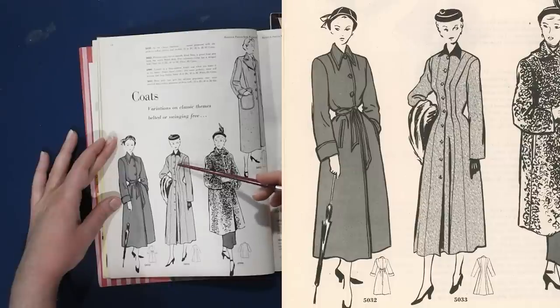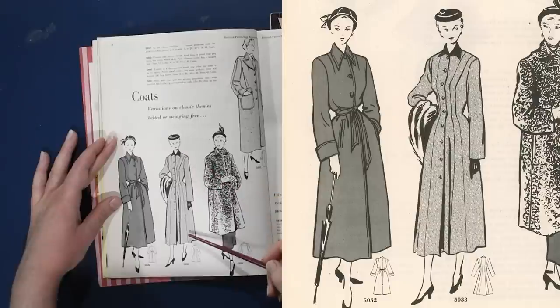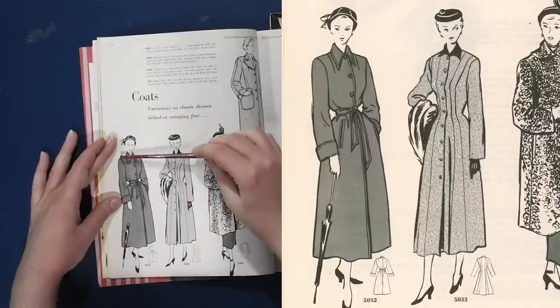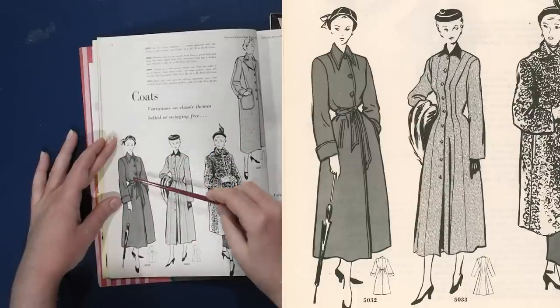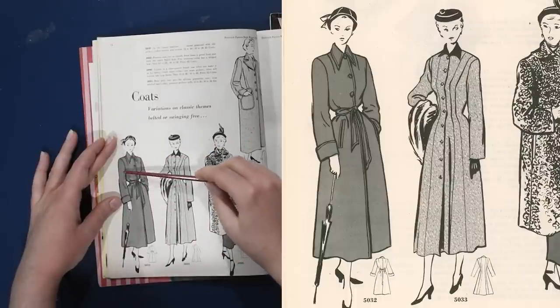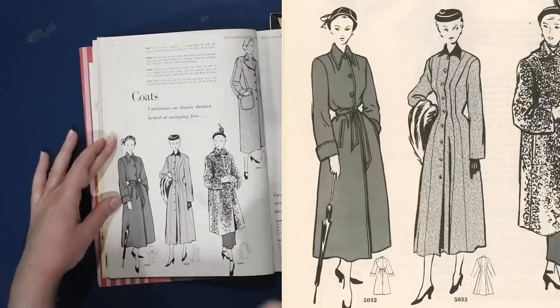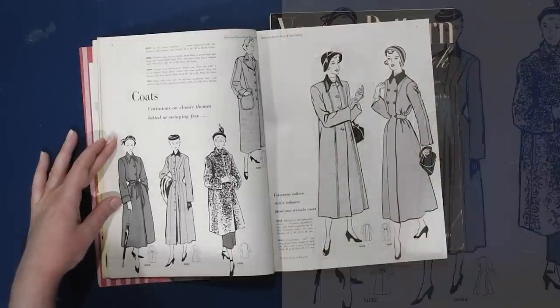With more swing coat-like styles, as opposed to being fitted with all this seaming, these just have that dart above the bust line — one dart up into the shoulder — and then from the bust line through the waist, it is left hanging free. This one is belted, but these are more of that swing coat style coming in here in 1949.